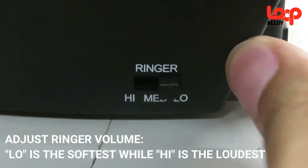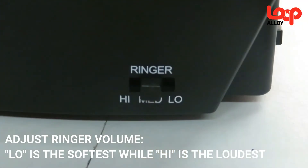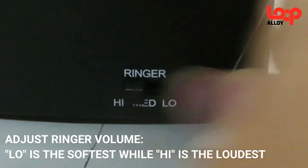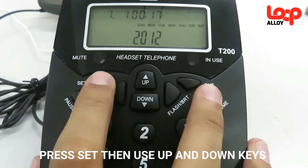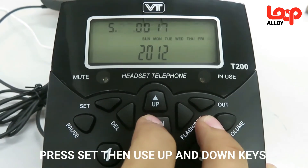You may also adjust the loudness of your ringer by adjusting the switch at the back side of the telephone from low to high. For setting up the date, make sure that the telephone is at the rest mode, then press set and adjust it accordingly.